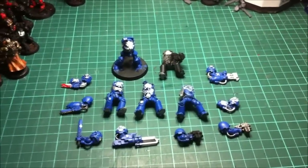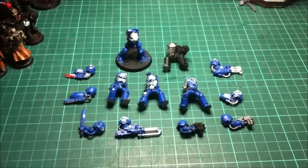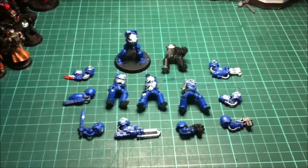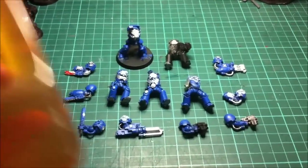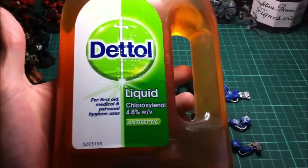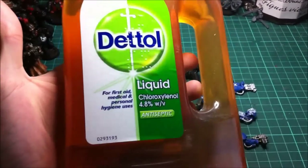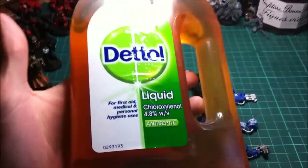With regards to the Dettol, a couple of people have said they've tried different Dettols and it hasn't worked, and it's made the model smell funny. That's probably because you're using the wrong Dettol. The one you need is the antiseptic round Dettol. Don't buy the purple one, don't buy the orange one or any of the scented ones. Dettol naturally has a scent anyway, but this is the one you want.